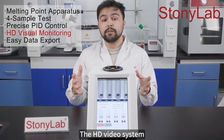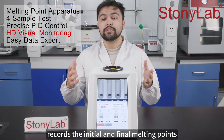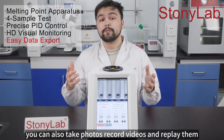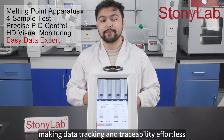The HD video system lets you clearly observe the sample melting process and automatically records the initial and final melting points. You can also take photos, record videos, and replay them with timestamps, making data tracking and traceability effortless.